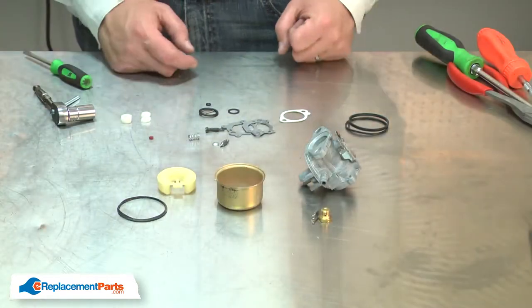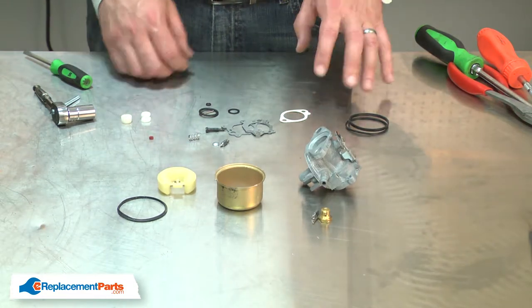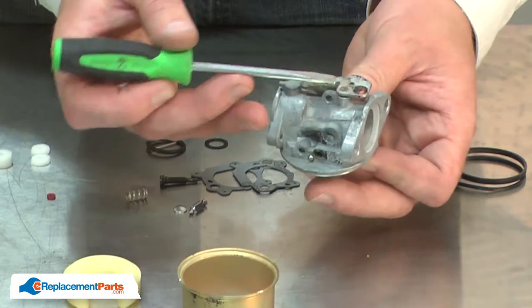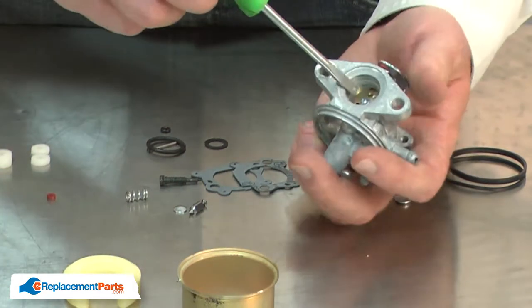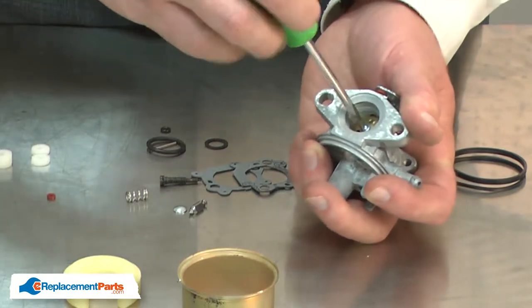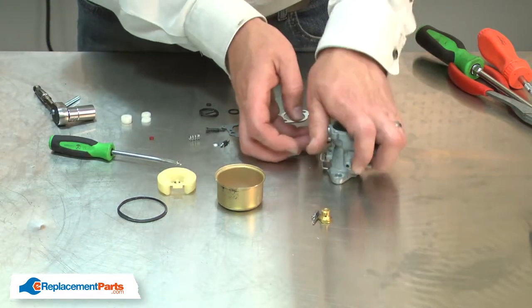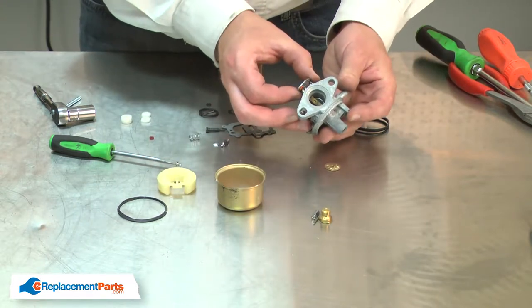With the carburetor clean, now I can begin installing the carburetor kit. The kit is used for many different models of carburetors, so you won't use all of the parts in the kit. The first thing I'll do is remove the throttle plate. There should be a seal between the linkage plate and the body — that seal is worn completely away. I'll note the orientation of the throttle plate and then remove the screw. Then I can pull out the linkage.